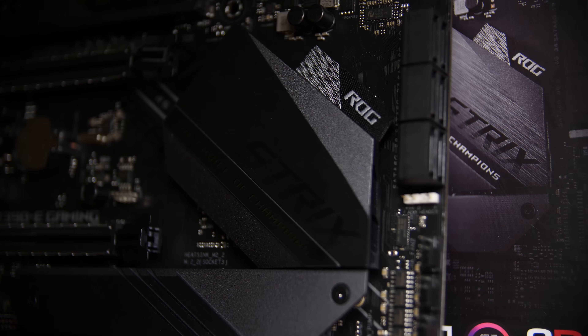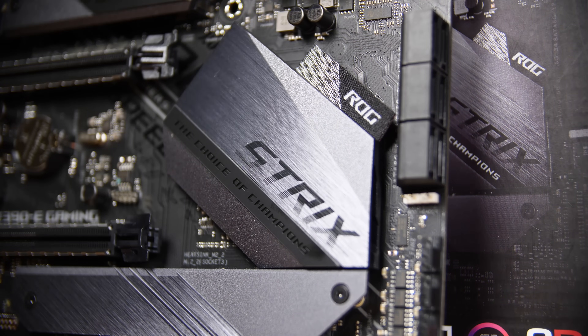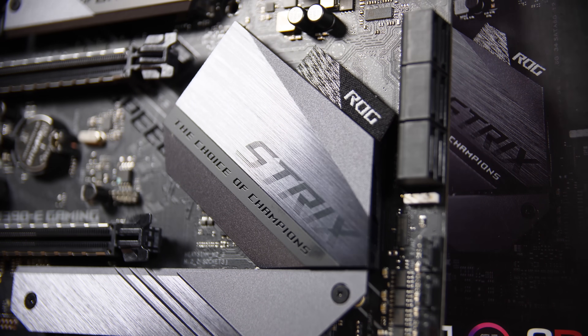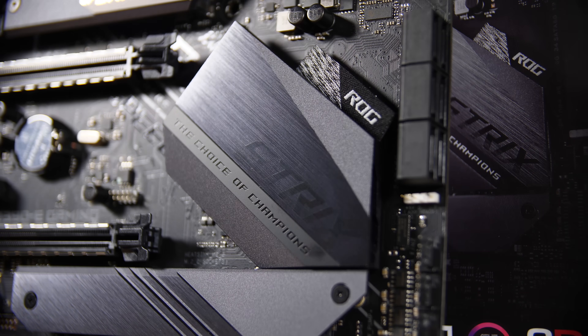Both M.2 slots are bandwidth constricted, so bear that in mind if you're planning on picking up any Z390 board. If you're using multiple M.2 slots and anything else, some of the PCIe slots will turn off because they're through PCIe switches, and the rest will be fairly bandwidth limited if you're hitting your M.2s pretty hard.